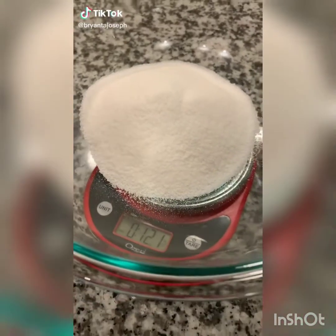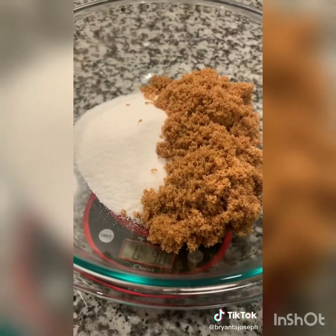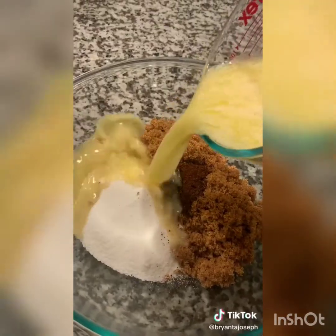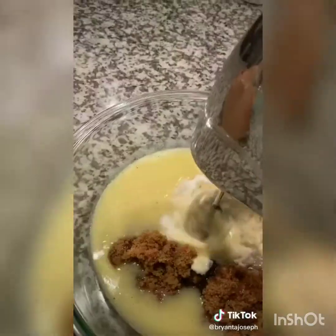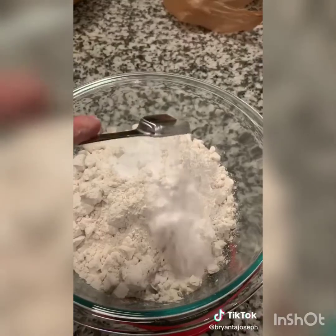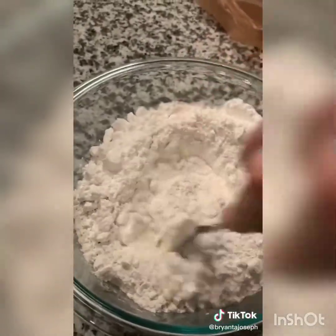12 ounces of white sugar and 9 ounces of dark brown sugar go into a bowl — yes, we are measuring by weight. Add a packet of instant coffee and combine with three sticks of melted butter, creaming them thoroughly together. Separately measure out 22 ounces of all-purpose flour, a teaspoon each of baking soda and baking powder, plus a teaspoon of salt. Combine all those dry ingredients together.